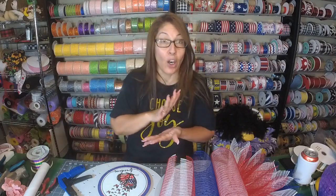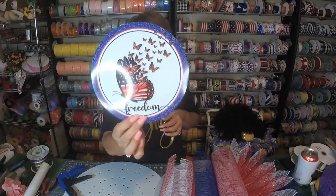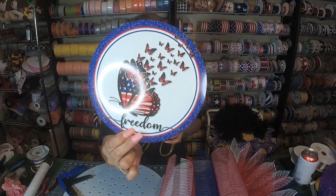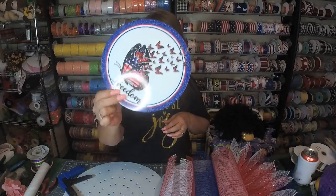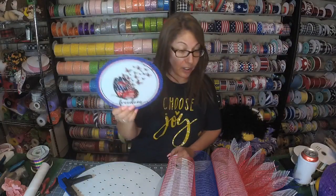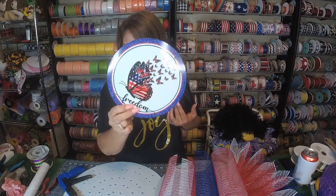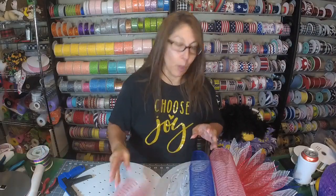Sharon Wilkins is in our VIP group and she did this wreath and I just fell in love with it. Y'all know I love anything red, white, and blue. We are in the J. Marie Designed group where we get signs every month, and this was one of the signs we got in our kit. I did ask her if she minded if I did this live, and she said no. As I always do when somebody has a specific design that I just love, I will always reach out to them and ask them if they mind if I do it. She gave me permission — nobody's ever told me no though!